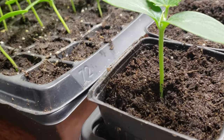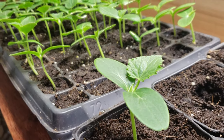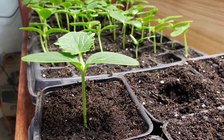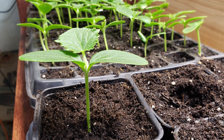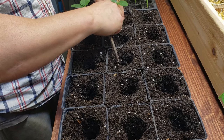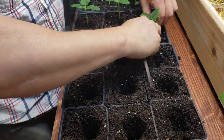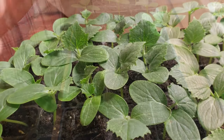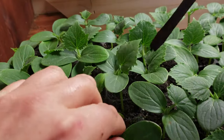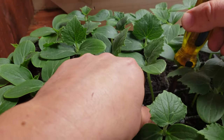Either way, it should only take about 10 seconds or less to pot up each cucumber plug. Go ahead and do the rest of the tray, picking the most advanced plants first. As mentioned, cucumbers are poor transplanters, so you'll want to have seeded these cucumber plugs singly so that each one can be removed and planted as a whole piece.